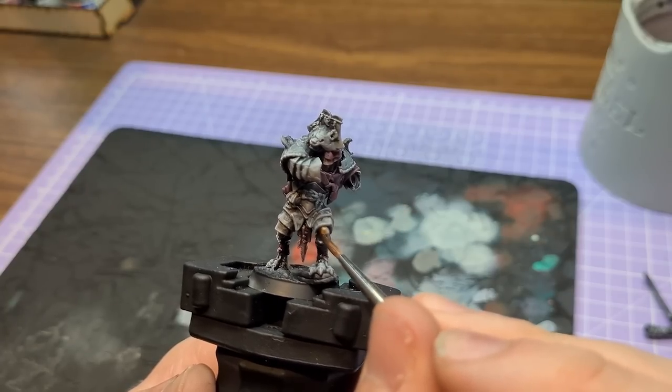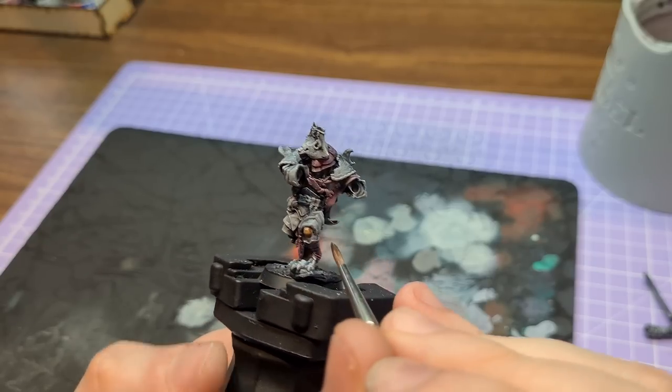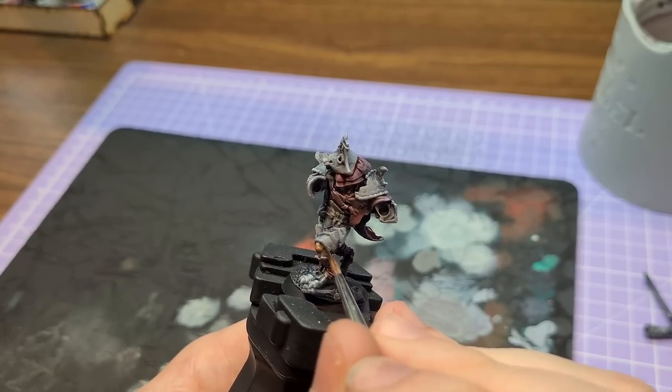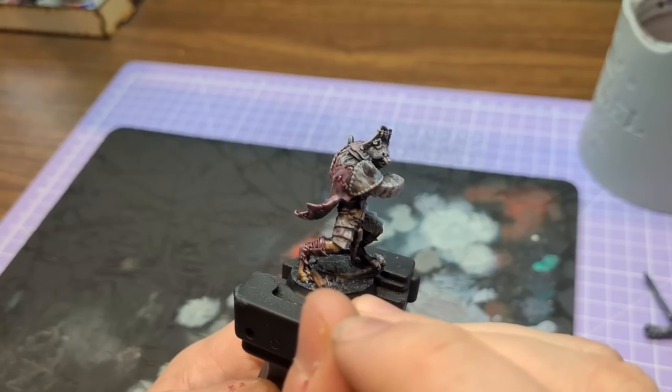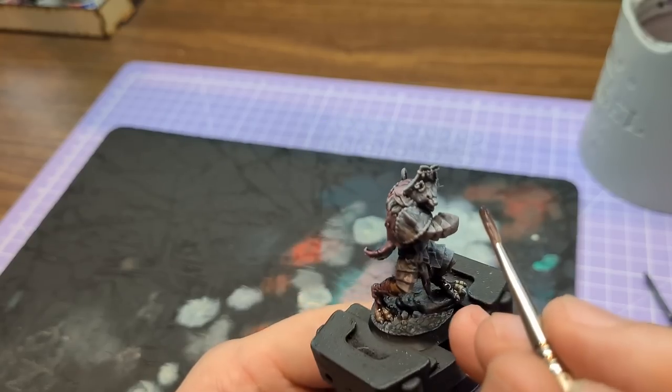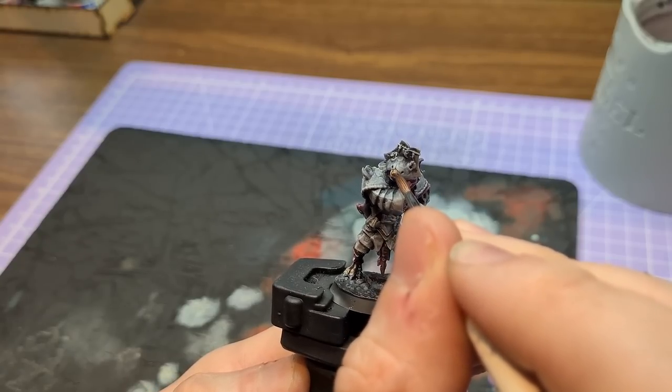At this point I moved into using contrast, because skin and fur is so much easier with contrast paint. I used Dark Oath Flesh for this — I wanted the gnoll to be a bit pale so I wasn't sure at first, but the end result worked out okay. I thinned it down ever so slightly.